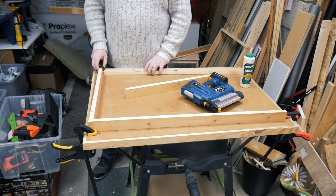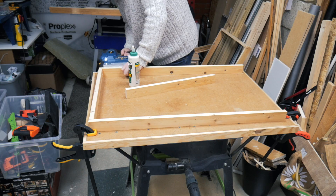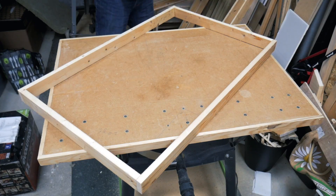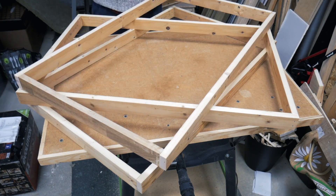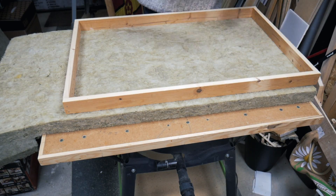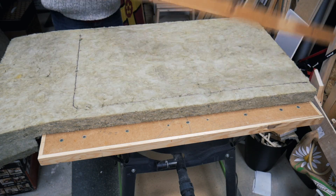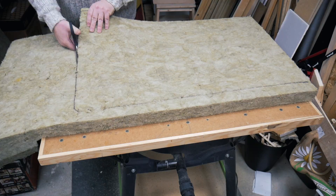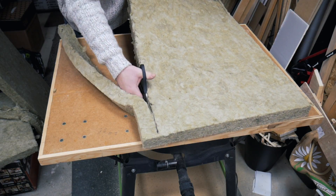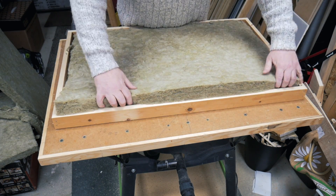There are no fancy joints here — simple butt joints, glued and stapled. With the three frames complete we can get started making up each of the sound panels. I first mark out where I want to cut, and then this material can be cut easily with scissors.